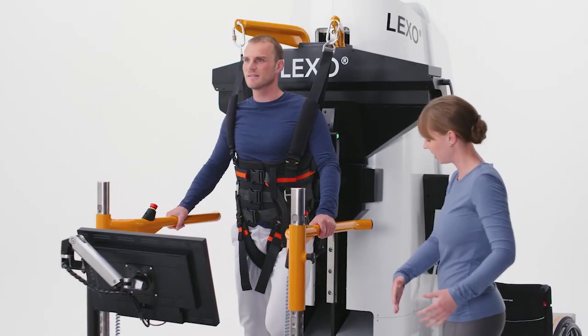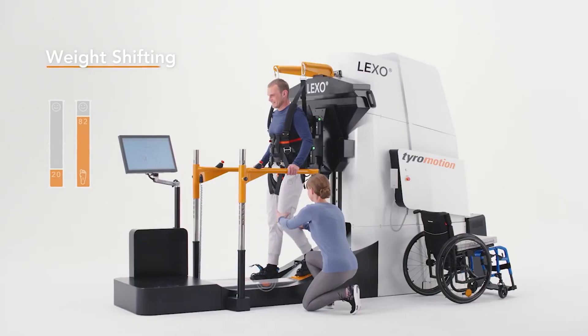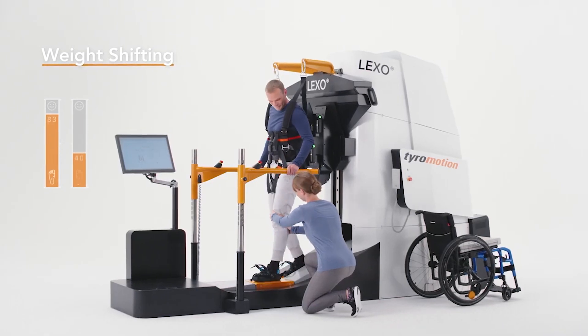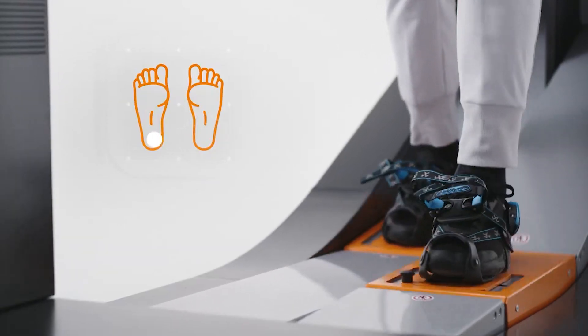Lexo's strength lies in the encouragement of the patient during gait rehabilitation. The task-oriented training requires active weight shifting, load-bearing, and concentration on specific gait elements such as the initial contact. This further promotes the patient's self-activity and the physiological aspects of their recovery.